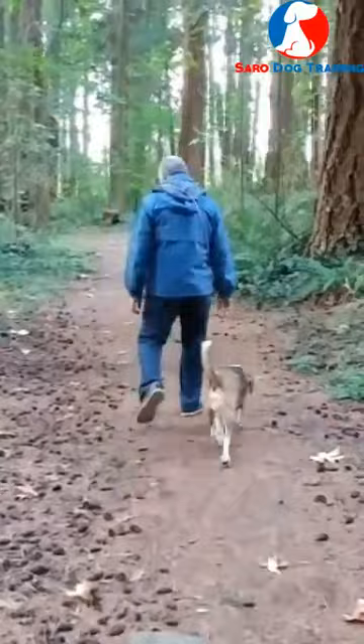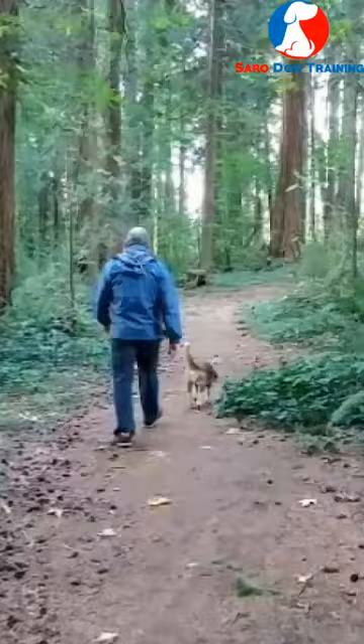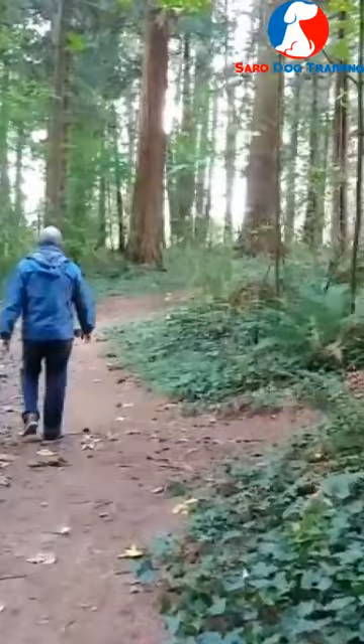Take your beagle somewhere that it can sniff the nature — that's what they're bred for. When you go to places like parks or areas with a more natural setting, you'll have a better time with your beagle. What you're going to do in that case is attach a long leash to your beagle.